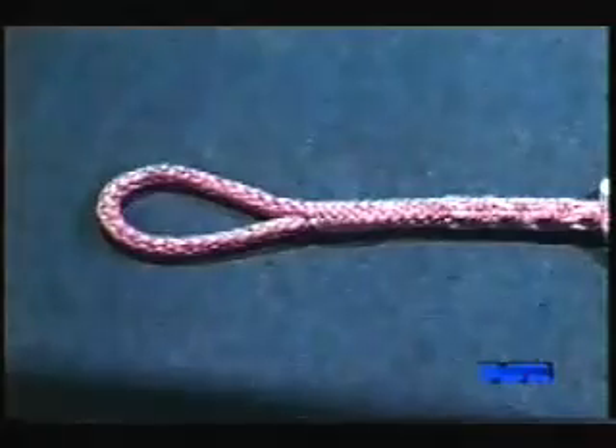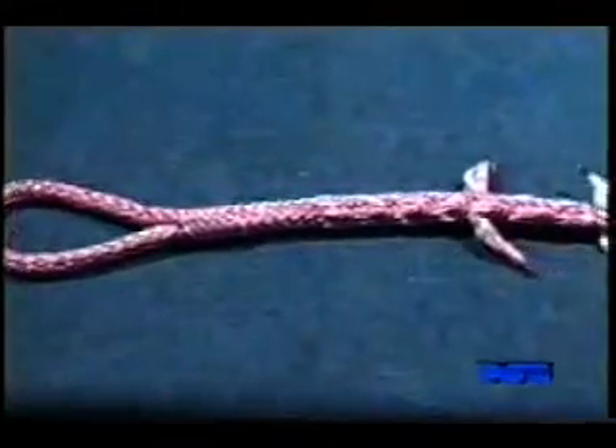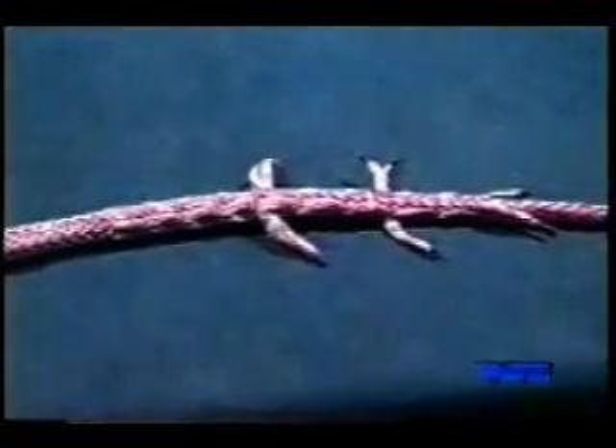As we mentioned earlier, there is a new variation of the tuck splice developed by Sherman Moran. In this variation, all of the strands are passed down the center of the rope for half a fid length. Then the rope is unbraided and each pair of strands is passed radially through the rope. Let's see how this splice is built.